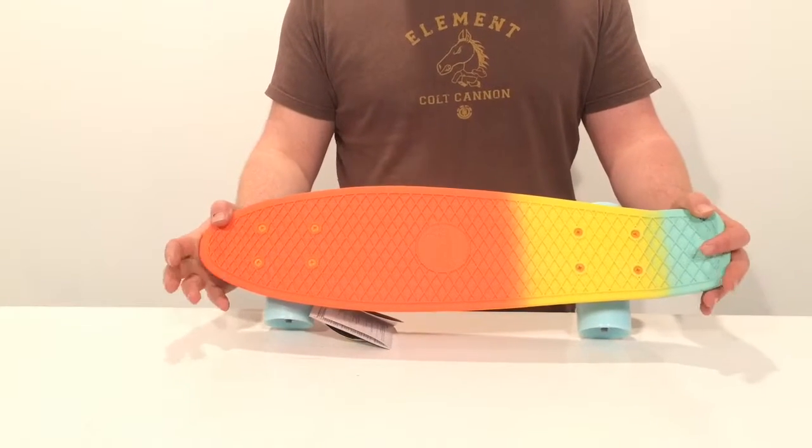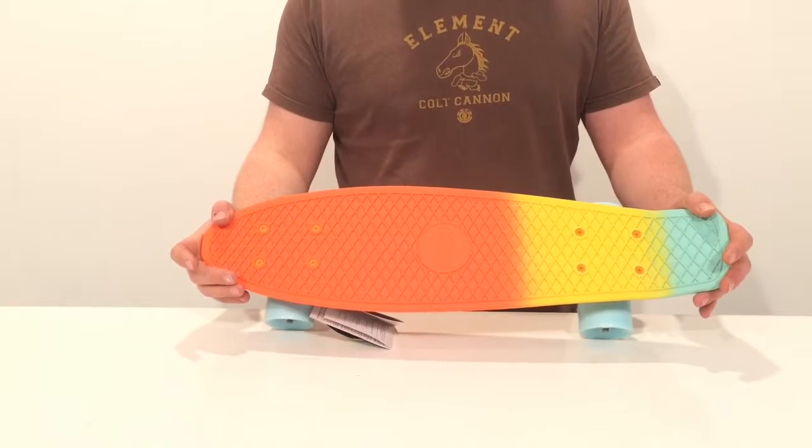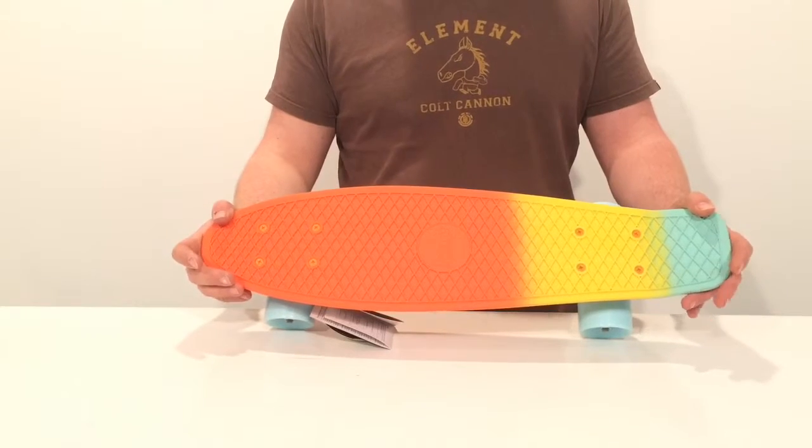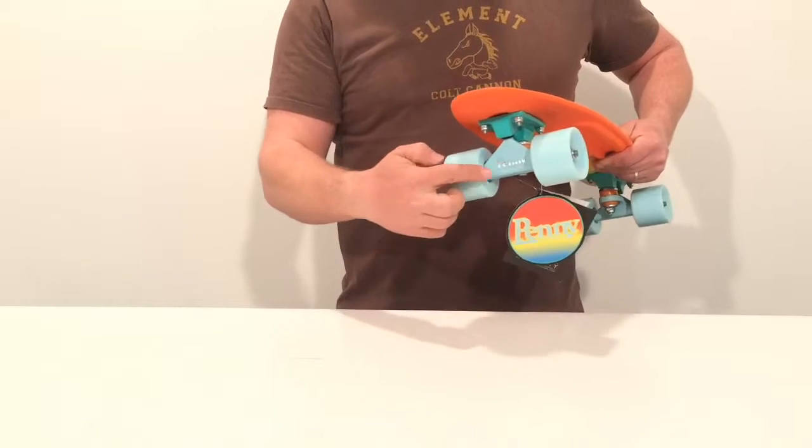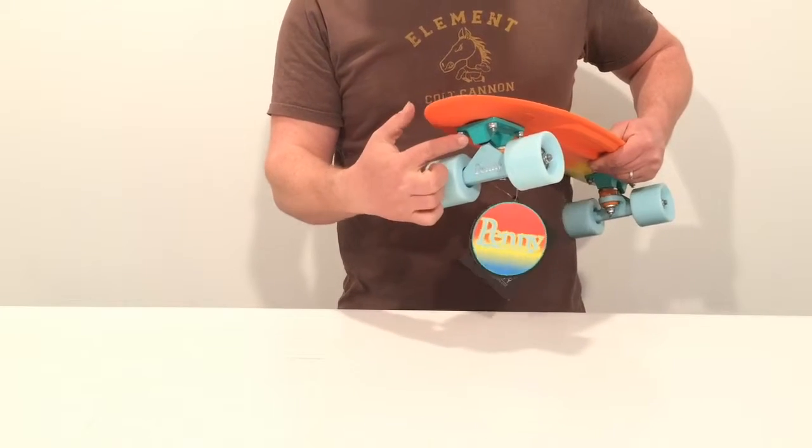Here we have the brand new 2016 Penny Original Skateboard. This is part of their Fade series. As you'll see, it's 22 inches in length. They've started to mix up the hanger of the trucks to the base plate.